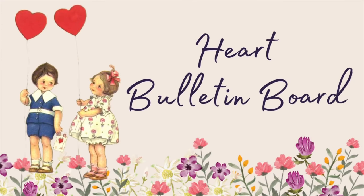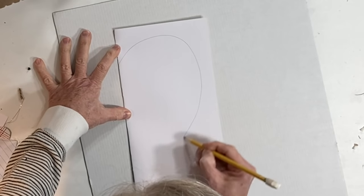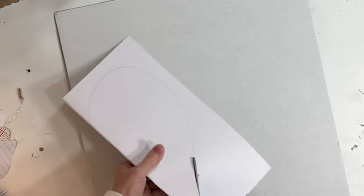To cut a perfect heart, fold a piece of paper in half, draw half of the heart, cut out the shape, and unfold the paper — a perfect heart every time.